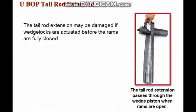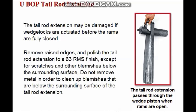In the UBOP, the tail rod extension of the operating piston extends through the wedge piston when the rams are fully open. If wedge locks are actuated before the rams are fully closed, the tail rod extension may be scarred by the wedge piston. Remove any raised edges and polish the tail rod extension to a 63RMS finish, except for scratches and other blemishes that are below the surrounding surface. Do not remove metal in order to clean up blemishes that are below the surrounding surface of the tail rod extension.